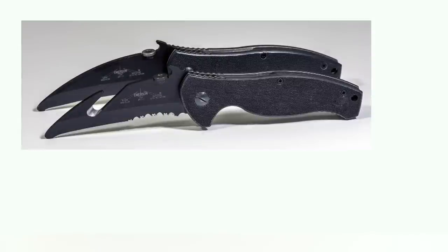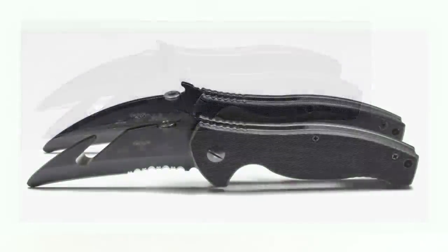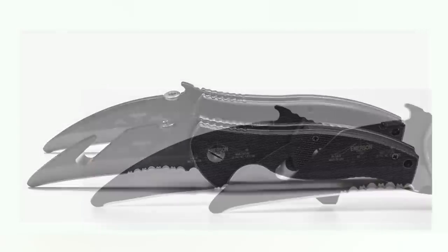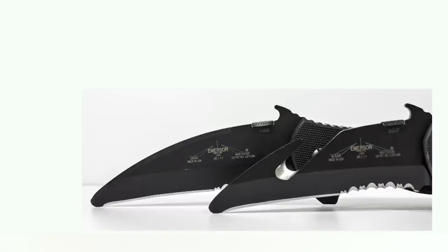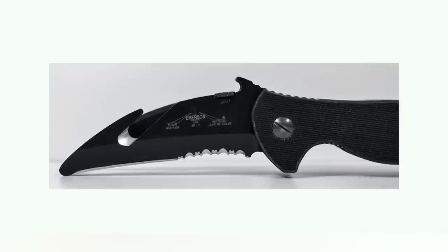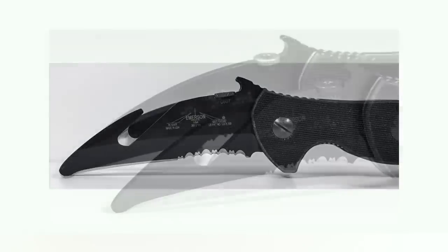I saw one other one for sale on the internet, but they're hard to find and because of that you're going to pay a bit of a premium. Emerson knives are not that cheap to start with, and then you get one that's even more rare like the Ensar and that just adds to the premium that you're going to pay.